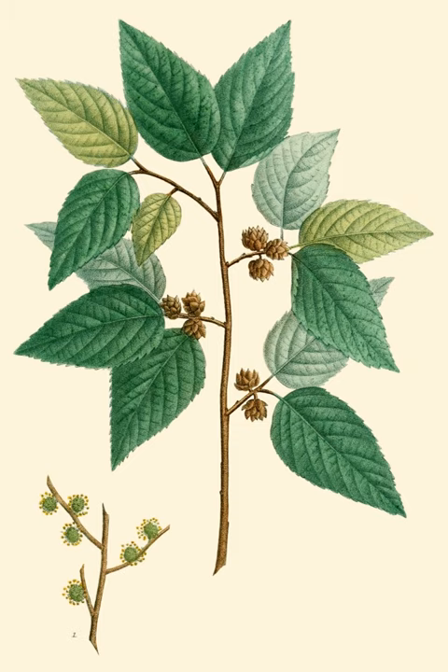The leaves are 3 to 7 centimeters long, with a serrated margin. Despite its common English name, this species is not a true elm, although it is a close relative of the elms.